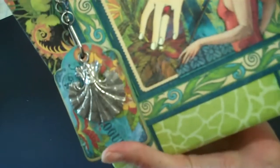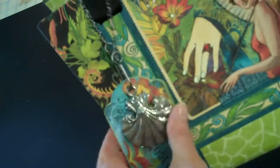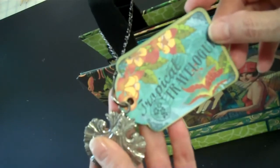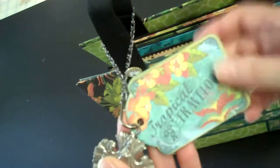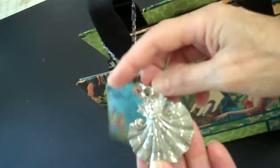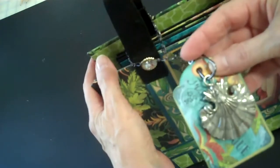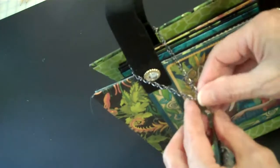The paper line is Graphic 45 Tropical Travelog and it is scrumptious. The tag on the front is one of the tags and I simply backed it with some cardboard and cardstock so it would have more weight. This silver charm I have had for probably 15 years just sitting in a box, never knew what to do with it, and I'm so excited that it finally found a purpose.